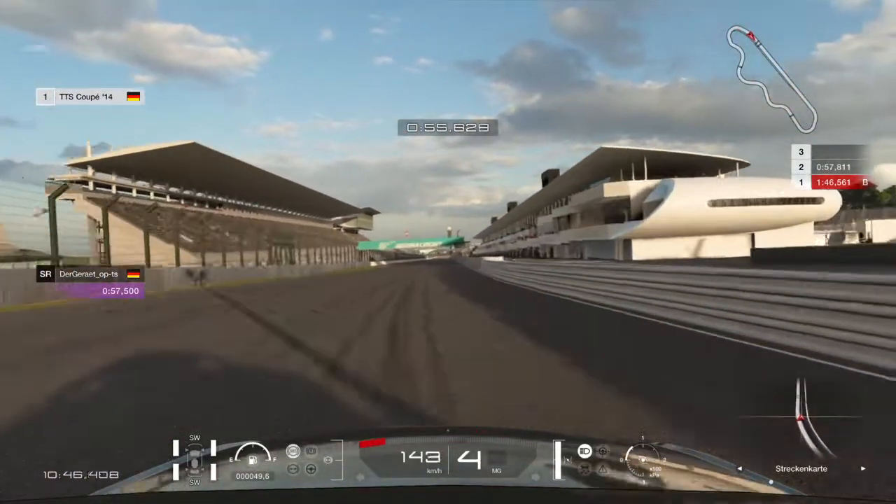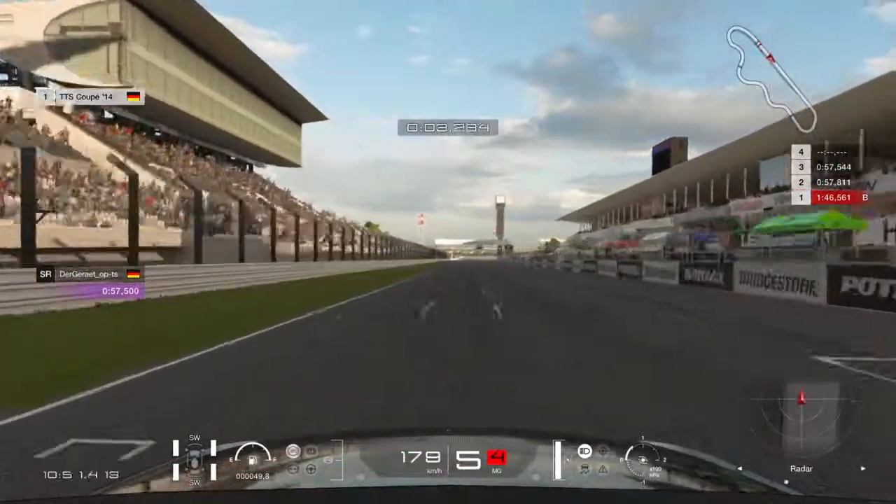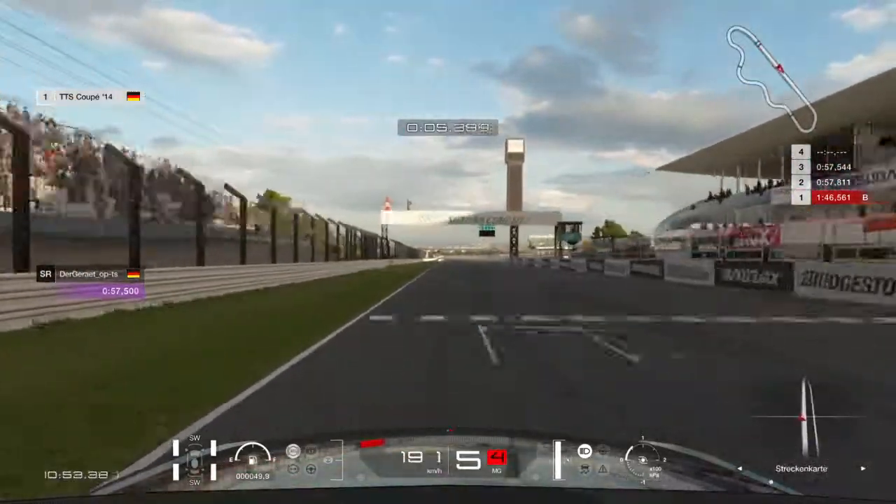Before qualifying you want to stay as tight as possible to save some time. That was a good lap. Hope this will help you. See you!